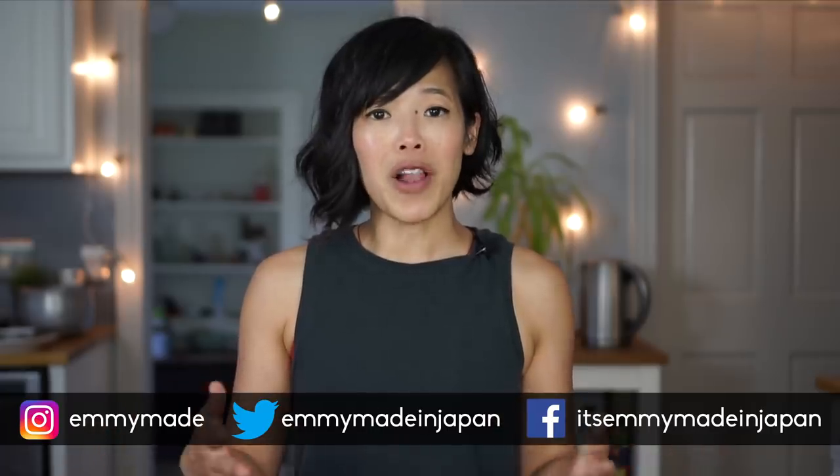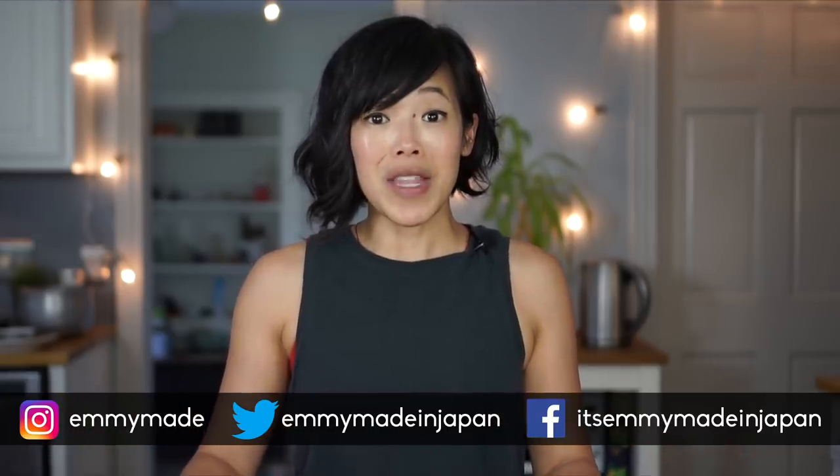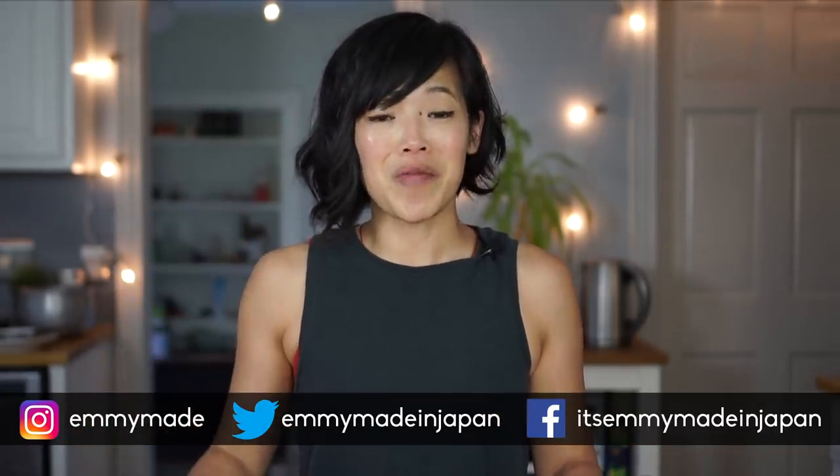So there you have it — a couple of hard times recipes from Venezuela. Sol, thank you so much for taking the time to put these recipes together, sending them to me, and sharing a little bit of Venezuela with me and with the world. Thank you guys so much for watching. I hope you enjoyed that one and learned something. If you have a hard times recipe you want to see me test out, let me know in the comments below. Share this video with your friends — it really helps me out. Follow me on social media. Toodaloo! Take care! Bye!